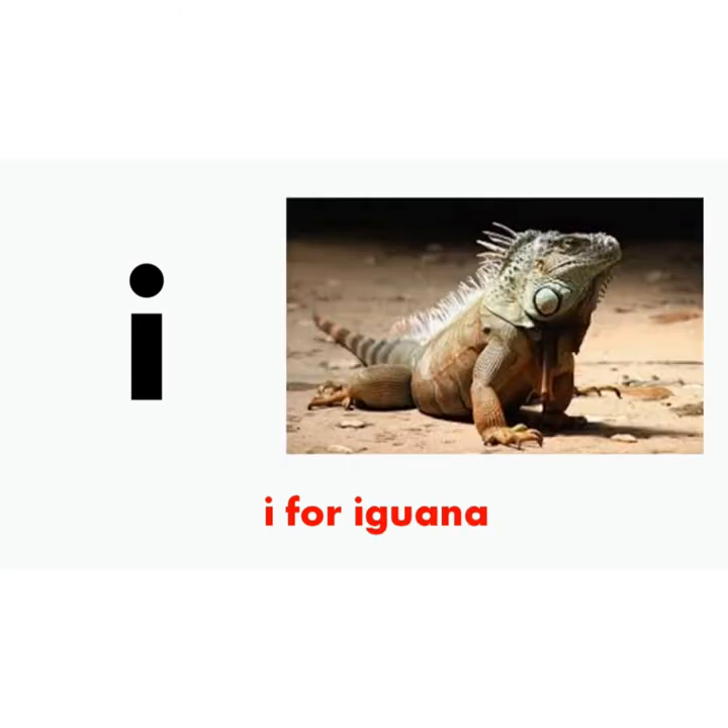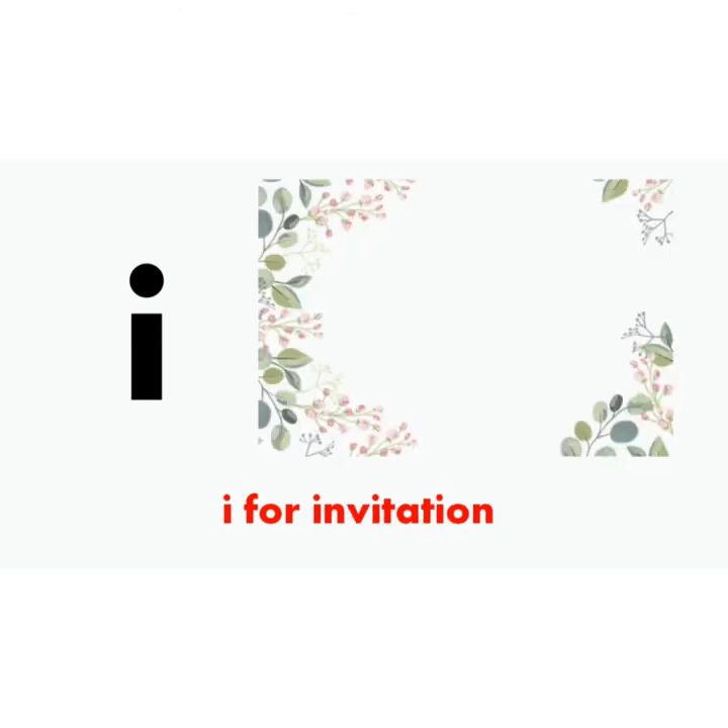I, i says e. I for iguana. I, i says e. I for invitation.